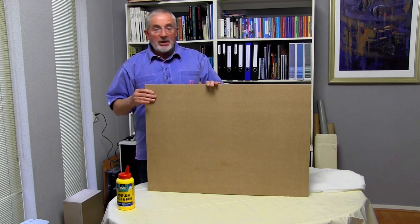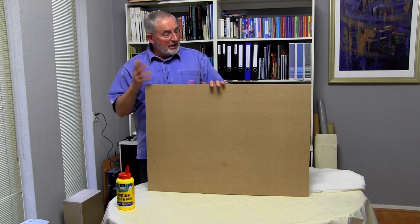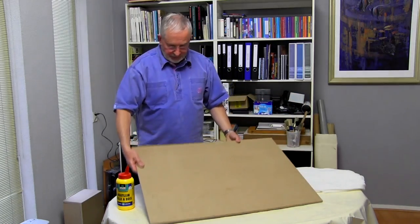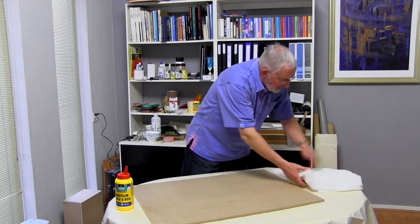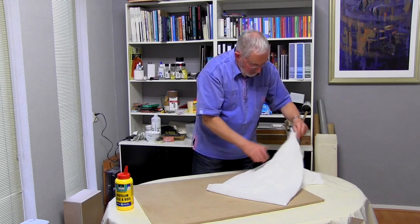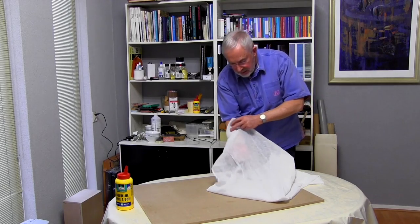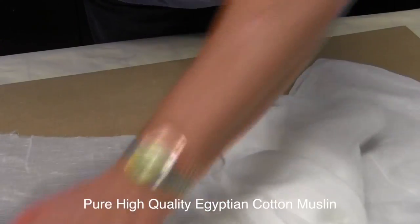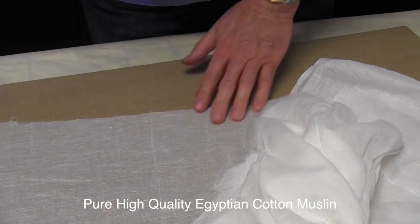The board itself has been cut to size. The edges have been sanded, and it's been wiped down with a damp cloth to remove all dust. This is the high quality Egyptian muslin, which is a very thin cloth with an open weave. The muslin doesn't require to have any strength since it's going to be bonded to the MDF panel. Its purpose is to provide a tooth for the painting surface.